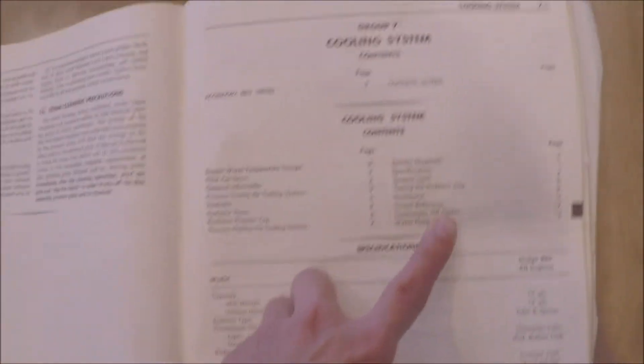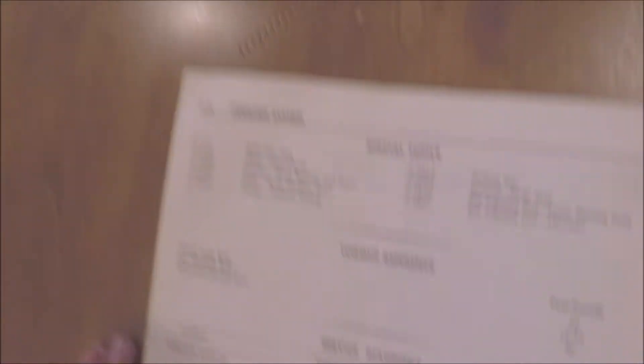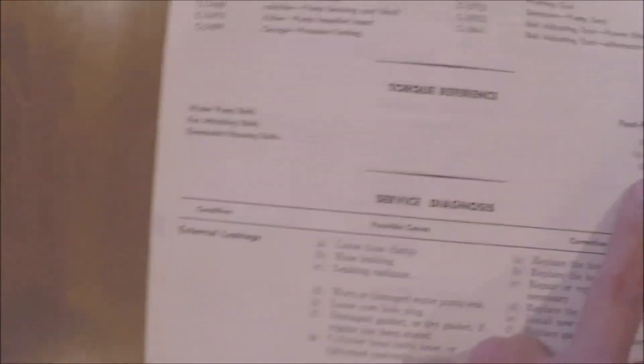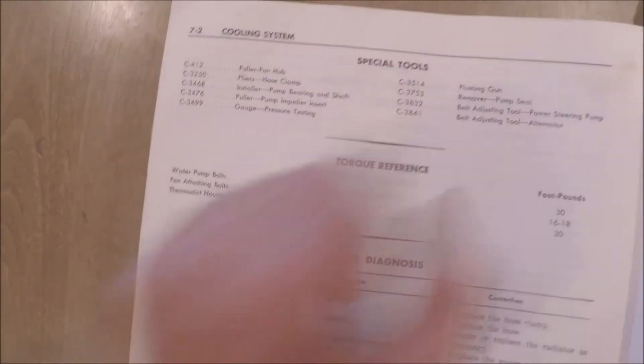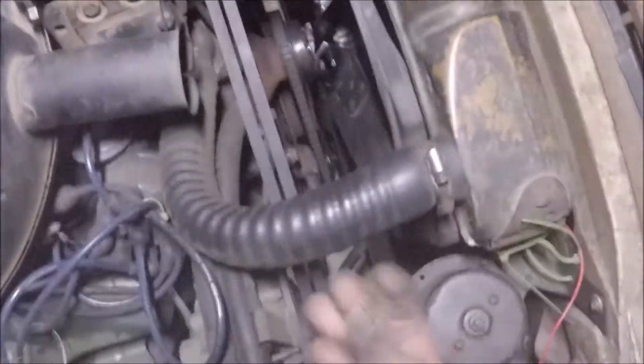I'm not exactly sure if you can get a torque wrench in there, but here are the torque settings — water pump bolts: 30 foot-pounds; fan attaching bolts: 16 to 18 foot-pounds. Not much — just past snug. Here are the original bolts from the water pump plate. I'm going to reuse these because they are really good quality.